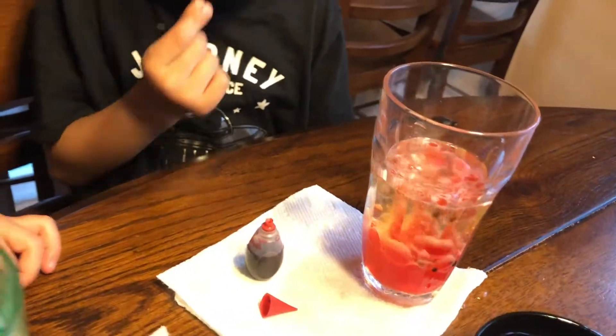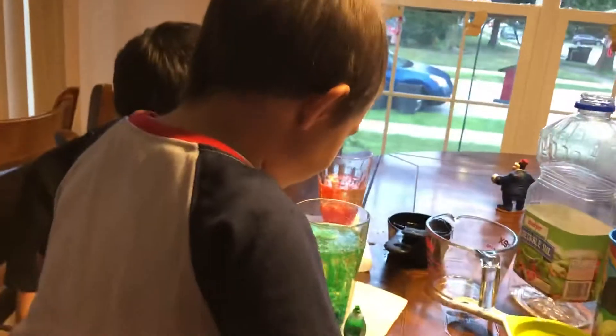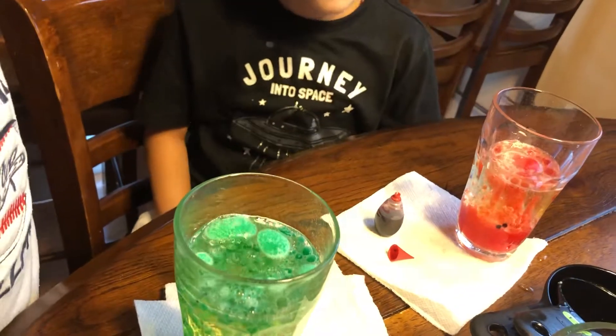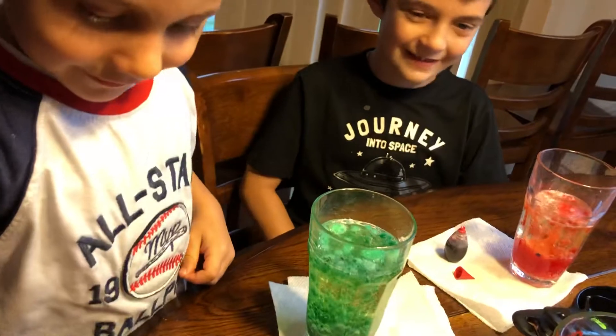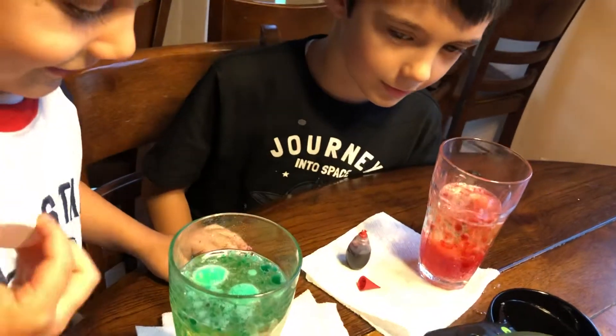Whoa! So cool. It's going to explode! Let's put one more — I hope it doesn't explode. You think so? I think one more Alka-Seltzer is going to explode. What do you think is going to happen? Explode! You think it's going to go boom boom? Okay hold on, wait. Don't do that.